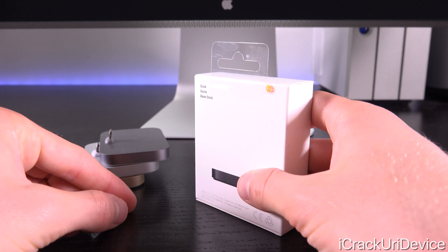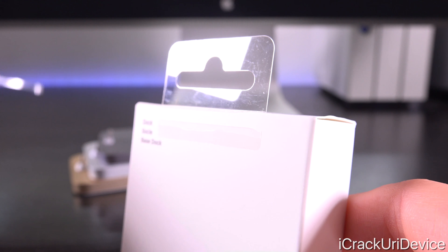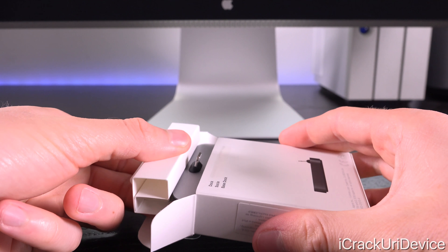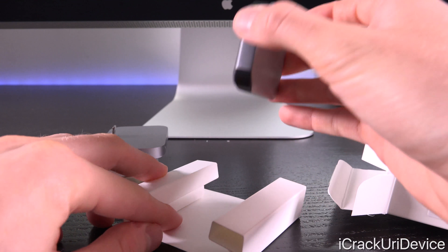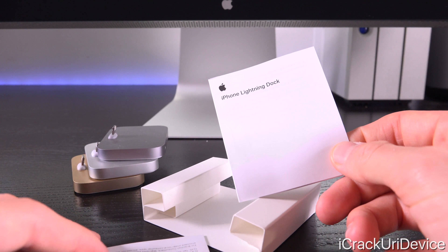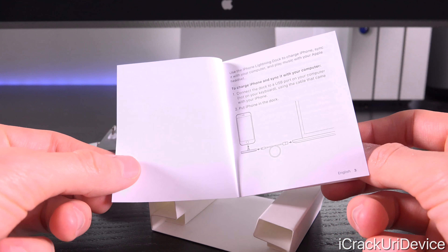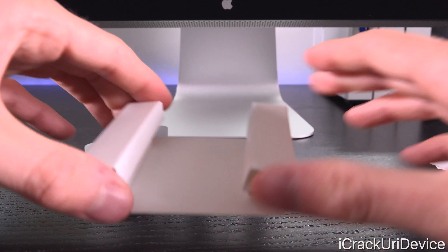Let's go ahead and pop it open. On the back we have a conveniently placed orange tab - all we have to do is pull to open it up. We don't even need a knife; we can just open the top lid like so, then pull it out using the flap. Now we have the black dock directly on top. We can pull that out, and the only other things in the box are two pieces of literature - one says 'iPhone Lightning dock' and the other is just some important product information that walks through the basic functionality of the product.